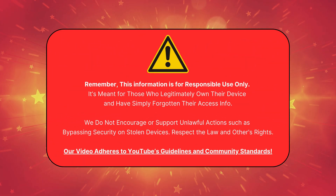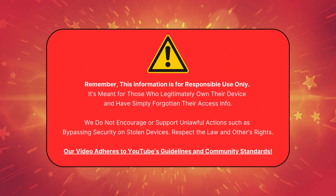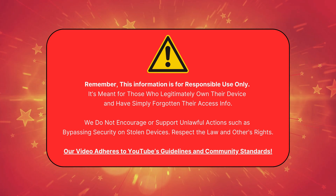I want to make something clear. This video is meant for those who own their device and need to unlock FRP responsibly. We don't support bypassing security on stolen devices. Follow the law and respect others' rights. Our video follows YouTube's community guidelines. Now, let's move on.